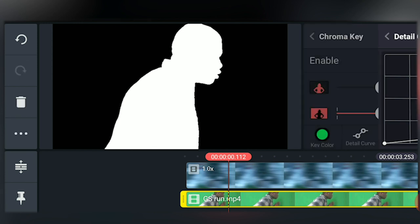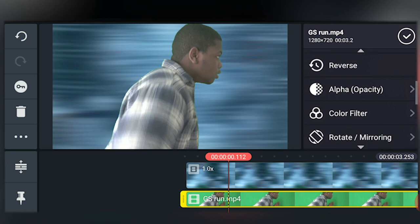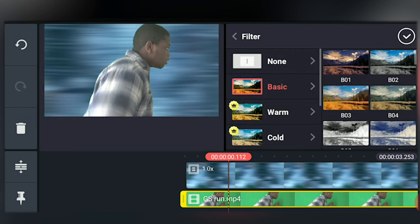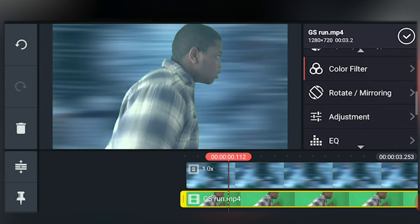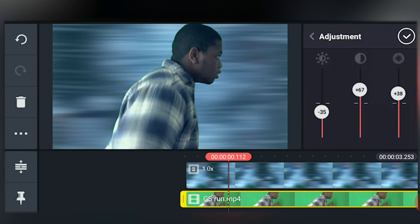When the footage is keyed, we can apply a filter to it so that it looks a bit more blue. For this shot we'll select V21 under basic. Now let's go to color adjustment and play with the settings until we get a blue that matches the background. This looks about right.